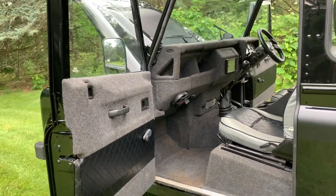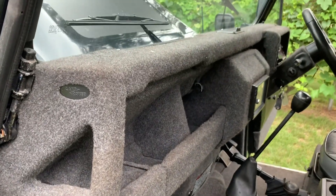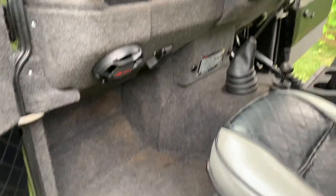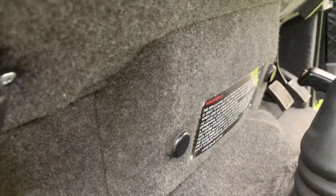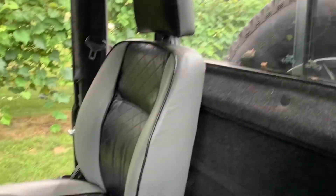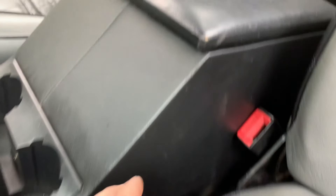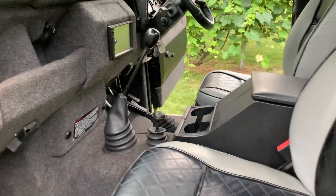Every Land Rover has a story to tell, and this one tells of a love of carpet. This can be removed — if it were mine I would remove it — but somebody decided to take a lot of time and cover every little piece of the interior with carpet. It does a lot for sound deadening, though cleaning might be a little tricky. Leather seats in decent shape, a little bit of wear. Center cubby box. This is the R380 5-speed.